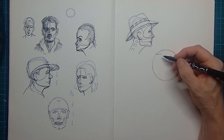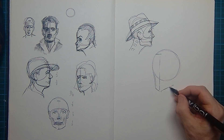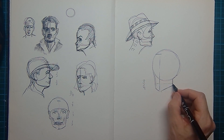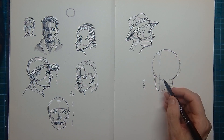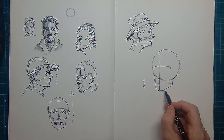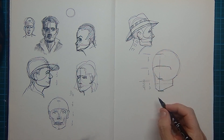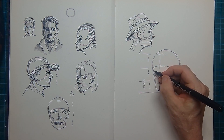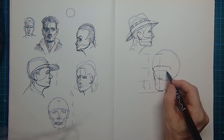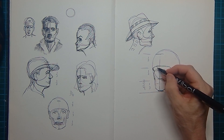Now there's also the three-quarter position, and that is the most difficult for most people because we have foreshortening. What you get is that the left side in this case is only one-quarter while on the right side of the face you see three-quarters. I again make a dividing of one-third, one-third, one-third. Then I know the brow line, the underneath nose line, and in between the nose and the chin I can easily place the mouth.